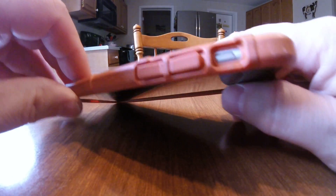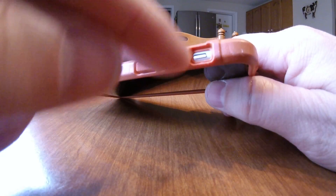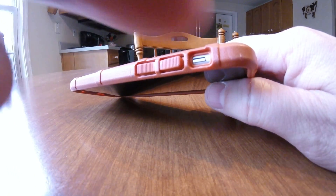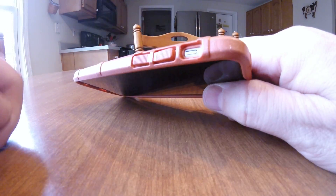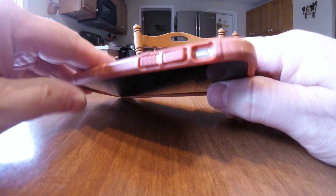Up here — I mentioned this in my original video — if you've got super fat fingers and no fingernails, you might have a hard time getting in here. But I can get in there with my index finger and catch that mute function button with my fingernail.